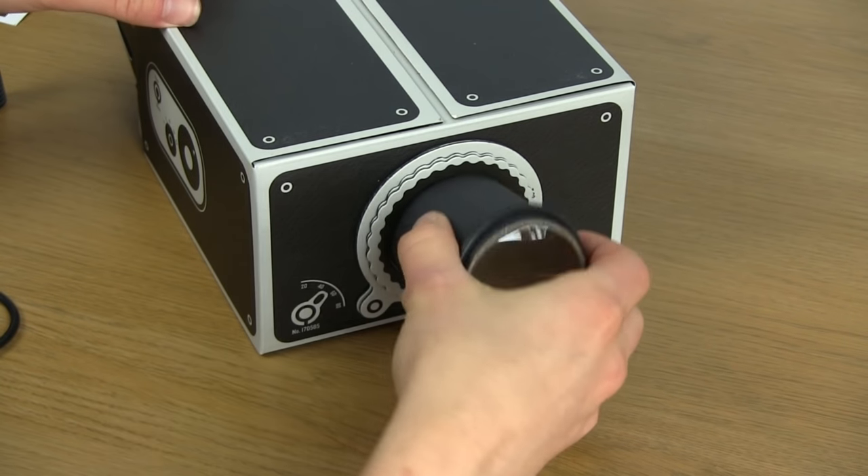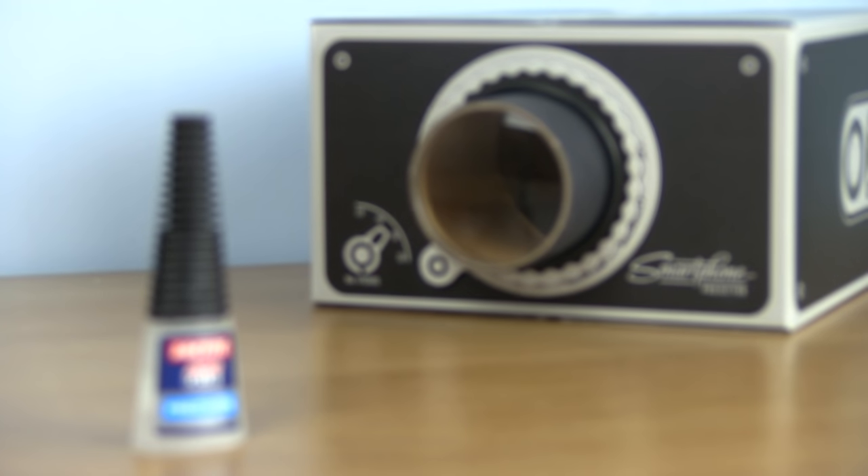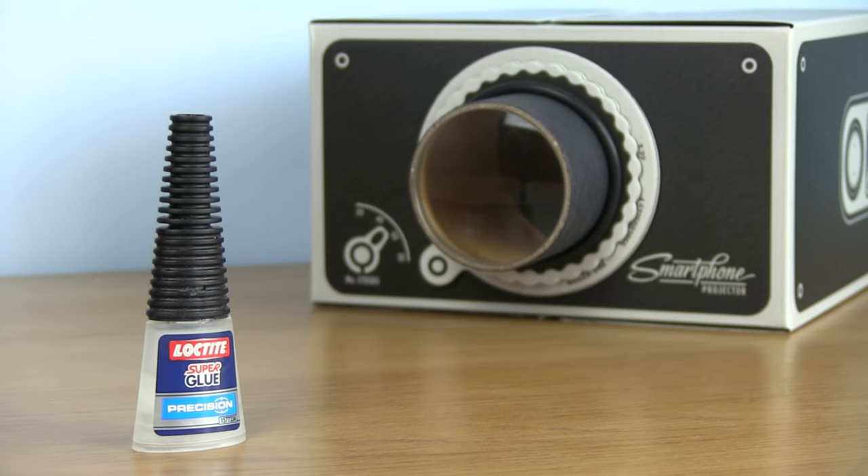Try sticking one hand inside to make it easier while putting the lens on. I used Loctite Super Glue which works fine, however other brands are available.